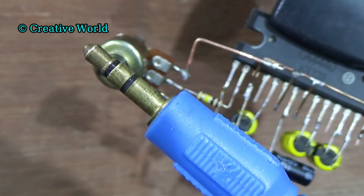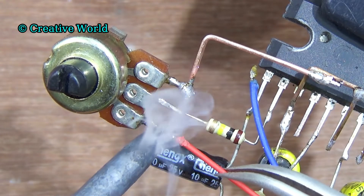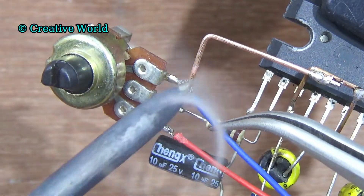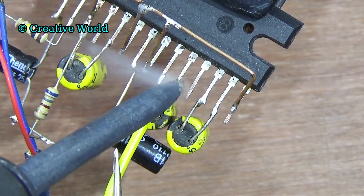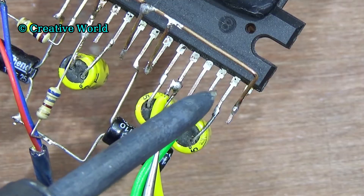Now we connect audio input cable with the circuit. Connect audio input positive cable with the empty leg of potentiometer. And connect audio input ground cable with pin 3 of sound IC. Now we connect speaker cable with the circuit. Connect one speaker cable with pin 10 of sound IC. Connect another speaker cable with pin 12 of sound IC.